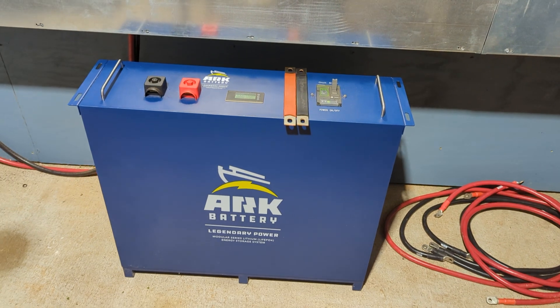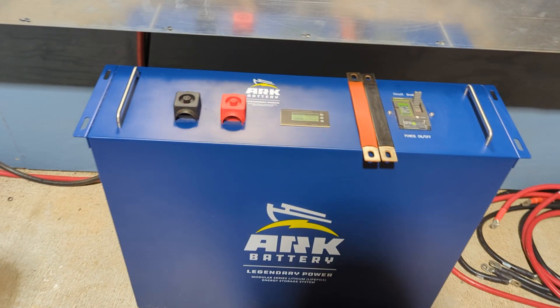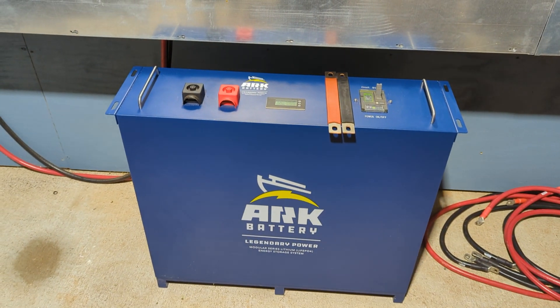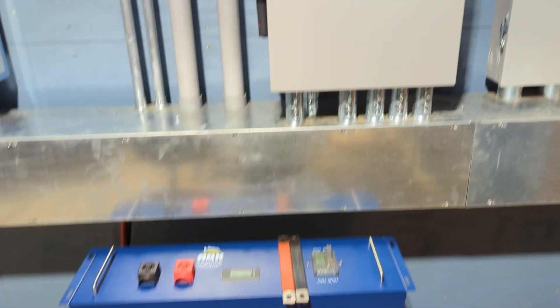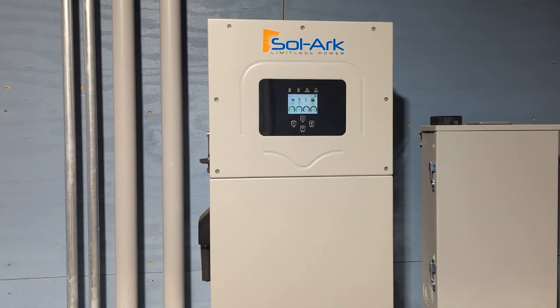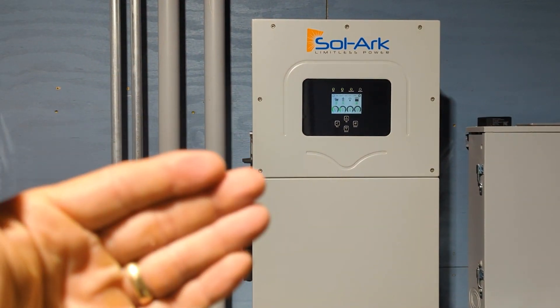Pretty straightforward — a simple animation showing you how the battery cells are balanced out. Keeping it simple: I know some of our systems look really complicated, but things are getting simpler.